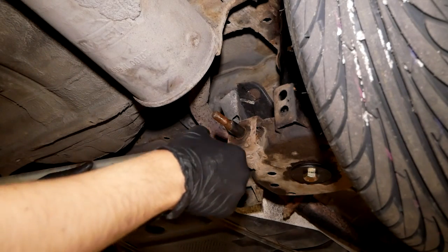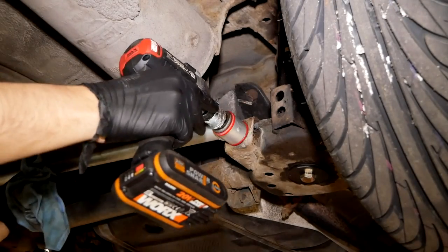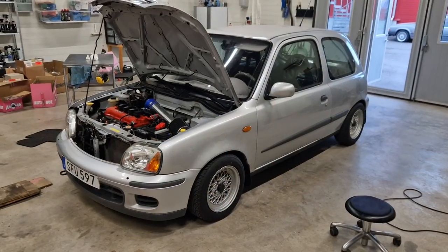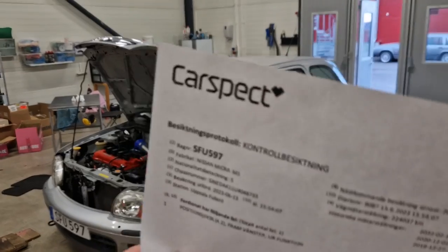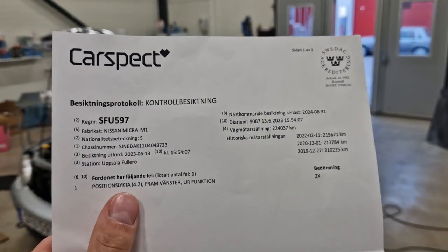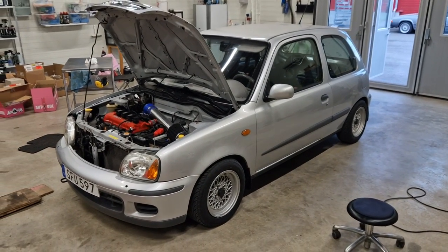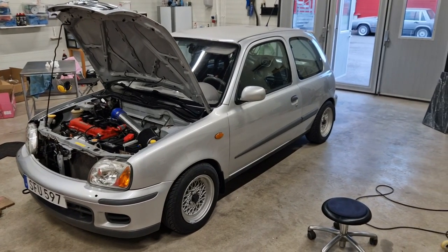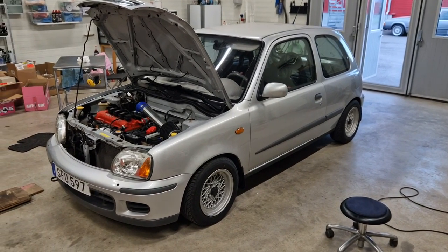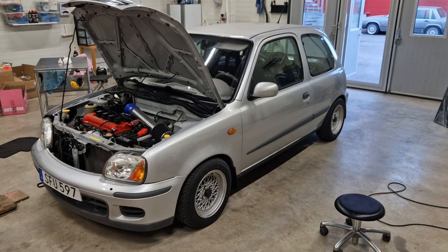After that, I think we're ready for the inspection — or at least we can try, so fingers crossed. And it actually passed, except for one small fault: a broken light bulb, which was really clumsy of me not to check. But it won't need a re-inspection or anything like that, as long as I replace that bulb in the headlights before next year.